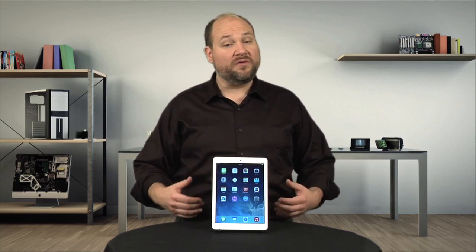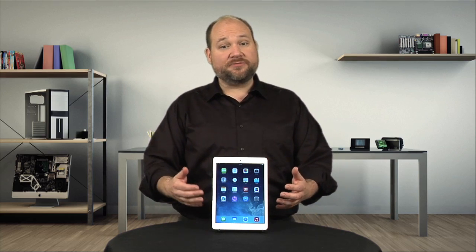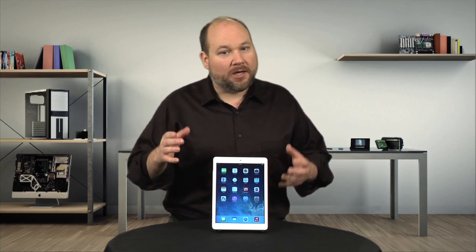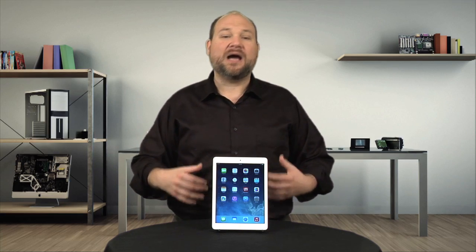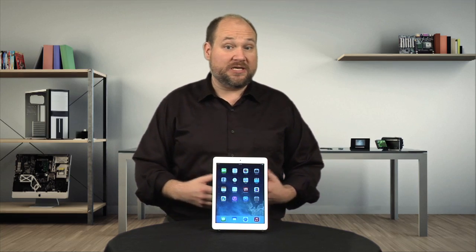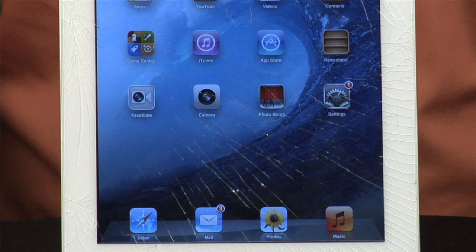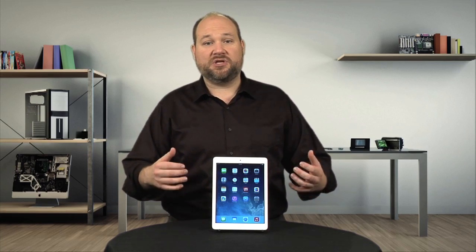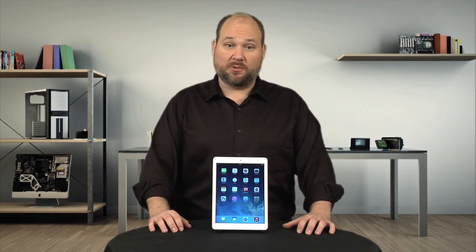When it comes to performance and design, Apple is definitely moving the ball forward with each iPad iteration, and the Air is no exception. But when it comes to repairability, they're actually going backwards. I know most consumers don't usually care about how easy their devices are to fix, but I've seen enough cracked screens, broken LCDs, and waterlogged devices to know that people often do care when faced with a costly repair.